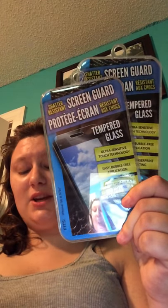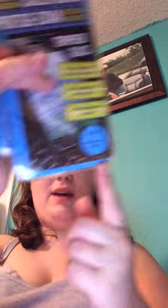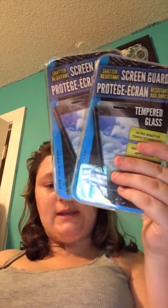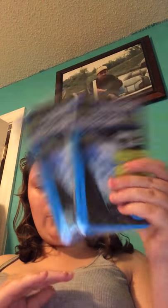I also picked up two tempered glass screen protectors for my iPhone 5C. These are for iPhone SE, 5, and 5S, but they also fit the 5C screens. I would highly recommend these — they do work and they do help with screen cracking.